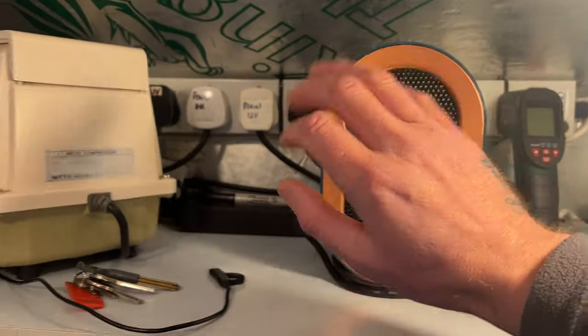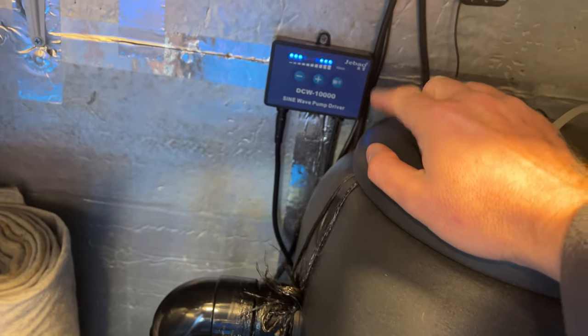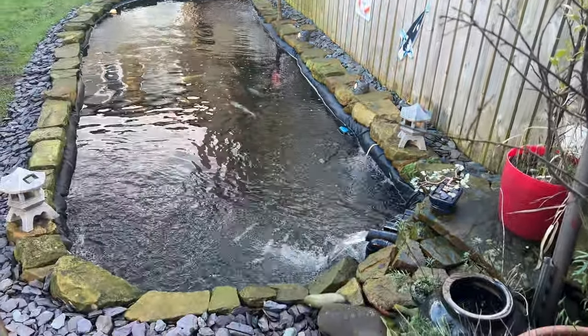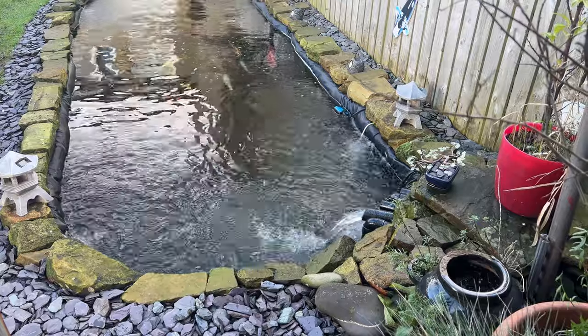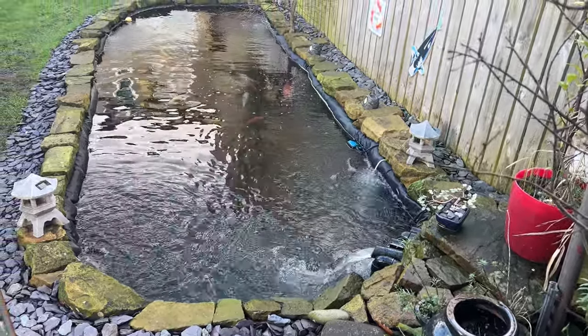Lovely, it's nice and warm. Pulling the plug to the main power — that switches off the pump. We'll let it just slowly come to a stop. Everything's running pretty damn good, everything's running pretty well.